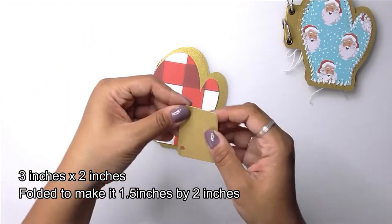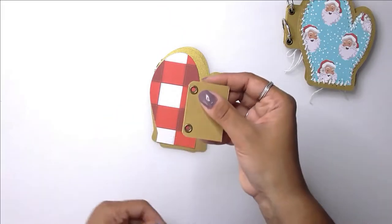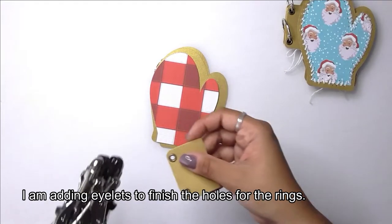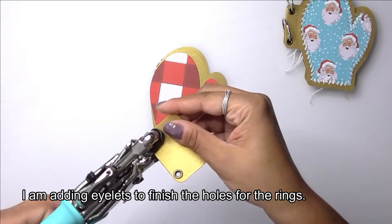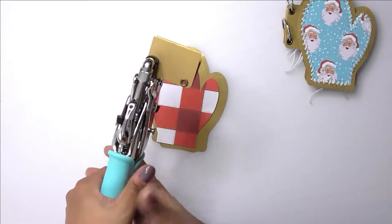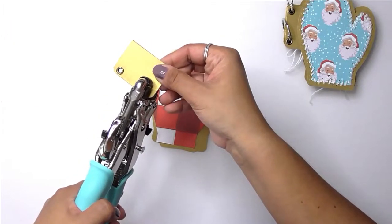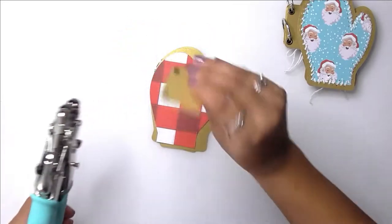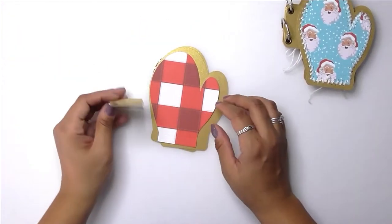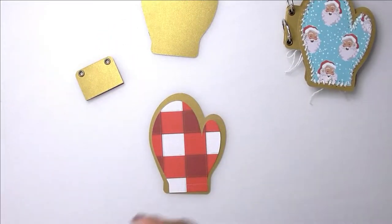I'll put the measurements right on the screen. I think I have five pages in all, but they are five sets of mittens — so a left and right. The designs — I also made sure that when I cut them out I had the front design that I wanted, dependent on the left or right mitten.